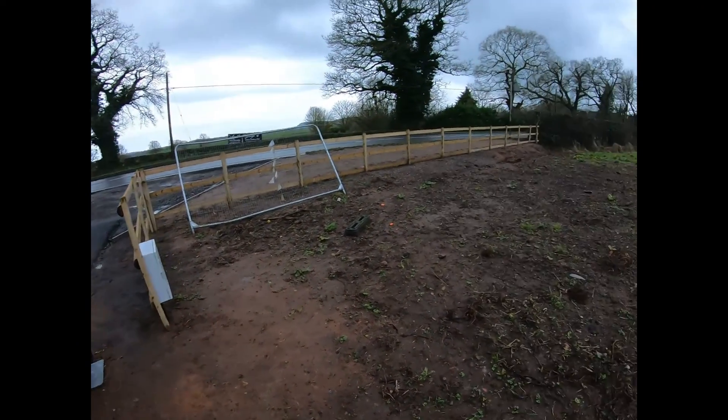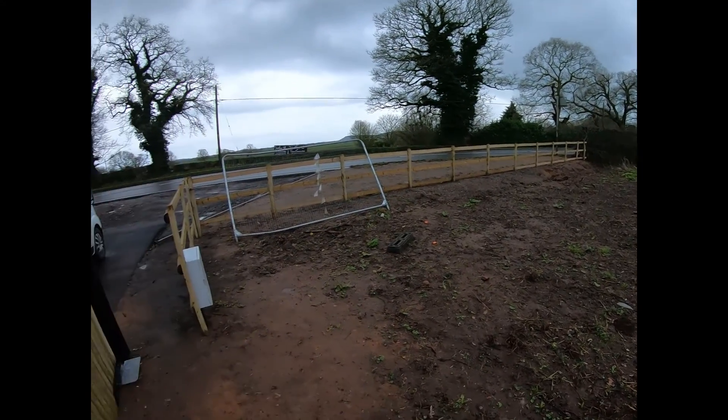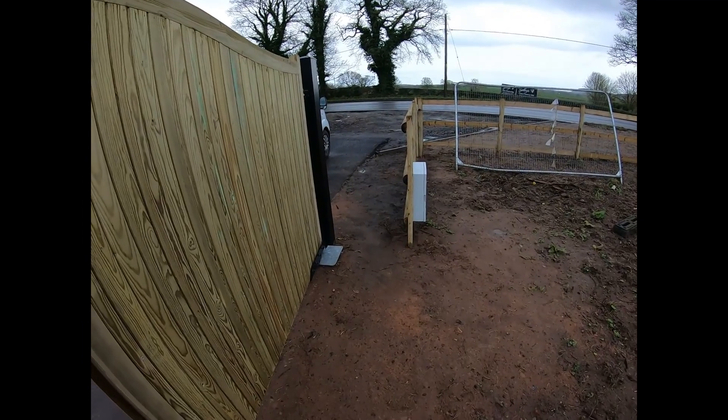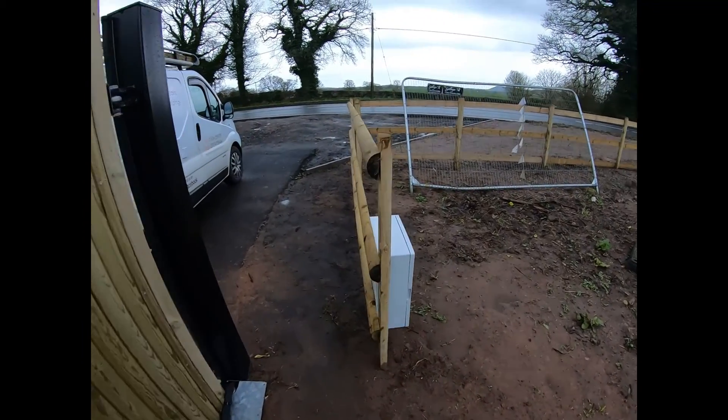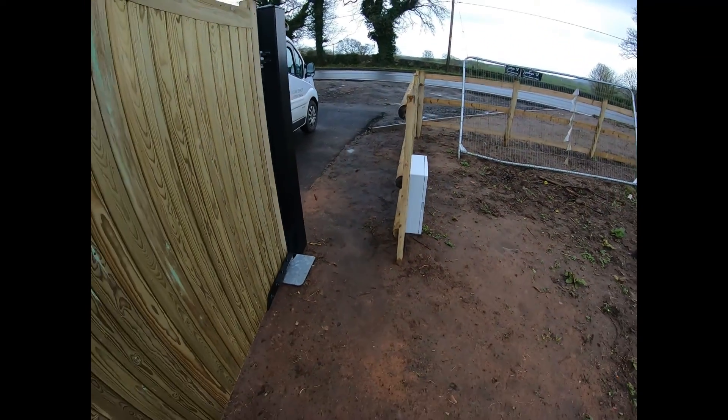And to finish it off, they're having some hedges put in there to follow that on. So yeah, we're just putting side wings on and locking it all in. Let's get cracking.